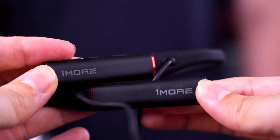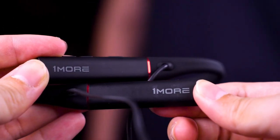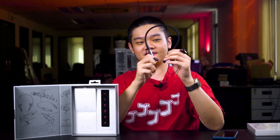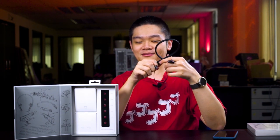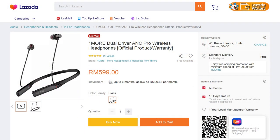The overall sound of the OneMore Dual Driver ANC Pro Wireless Headphones is actually pretty good. The bass is excellent. The mid-range, vocals, and highs are solid too — the highs don't sparkle as much, but it's a comfortable, non-fatiguing listening experience. Overall, I would consider this a really premium neckband. Given that neckbands aren't particularly popular compared to TWS earbuds, this is going to be a niche product, and at RM599 it is a premium price.